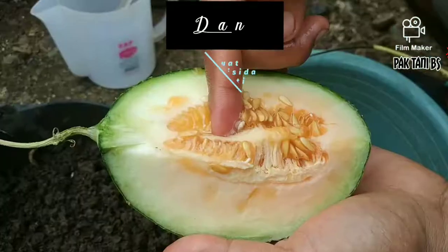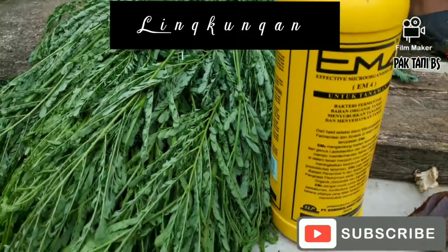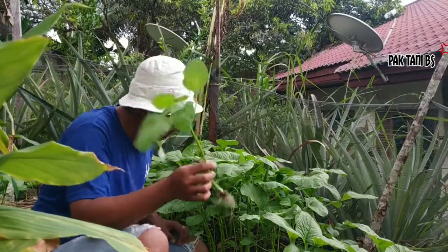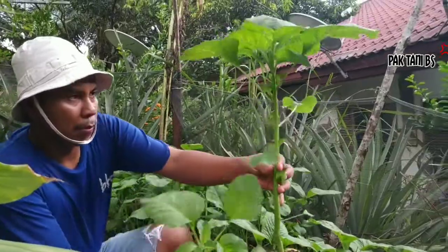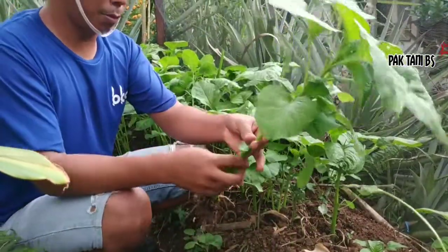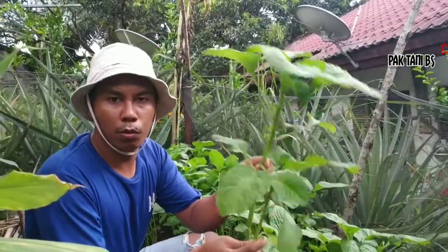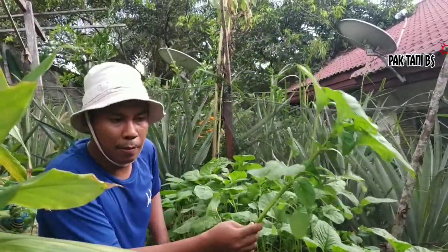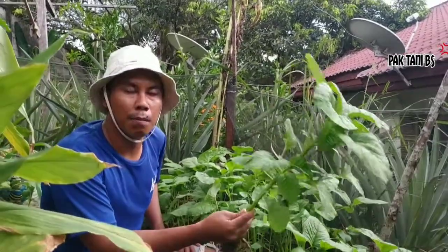Contoh barangnya, Bapak Ibu ya. Perhatikan bayam kita ini sangat subur ya. Jadi, tips kita dalam berbudidaya bayam sebenarnya sangat gampang, Bapak Ibu. Supaya tumbuh begini ya. Yang harus diperhatikan adalah bibit — bibitnya adalah bibit unggul ya.